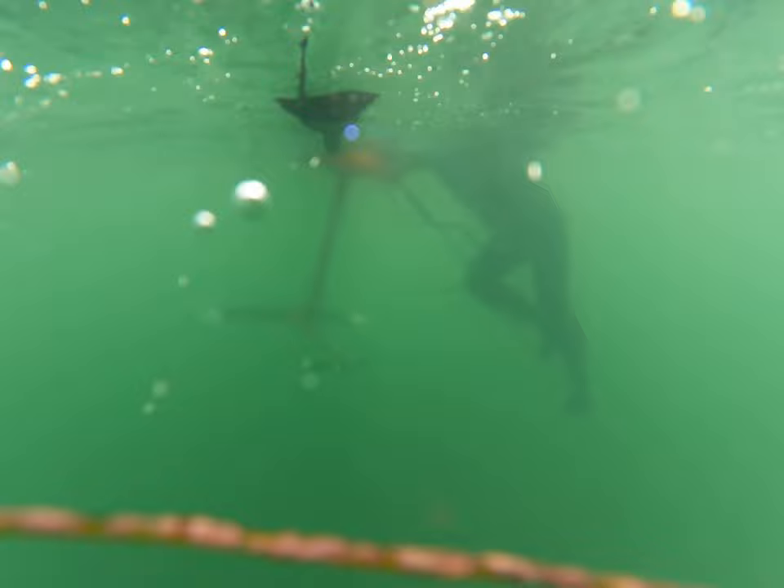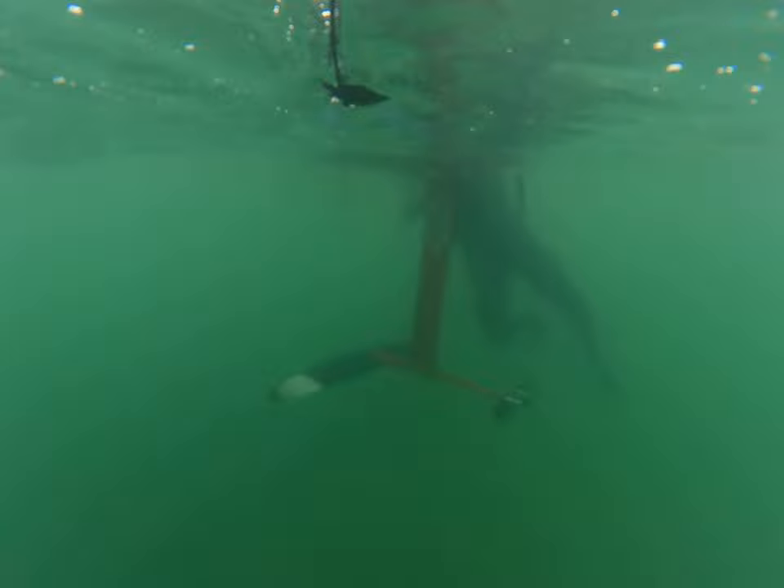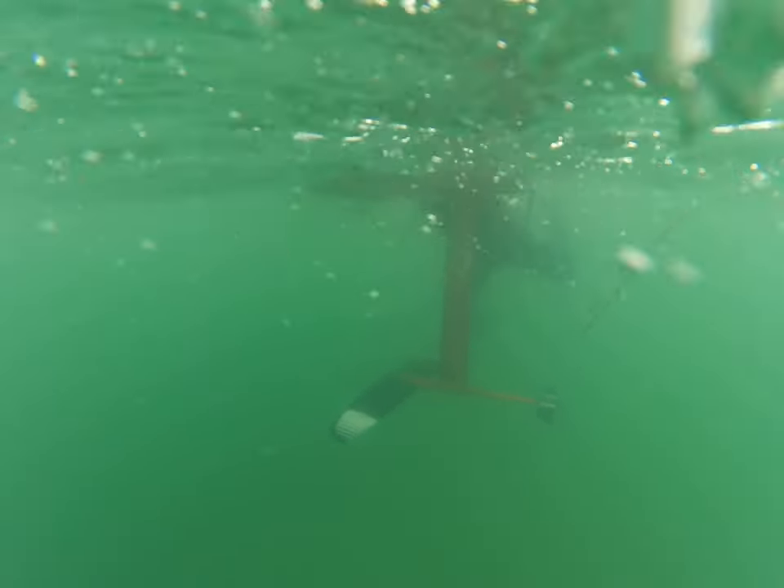Look at that — that's terrifying. If I was a great white shark, I would definitely take a bite out of that. Sorry for all you people afraid of sharks — I am as well.